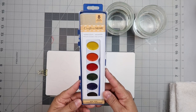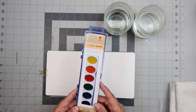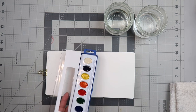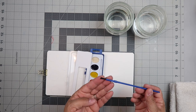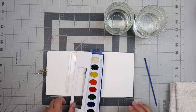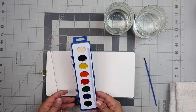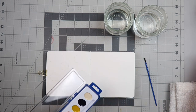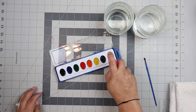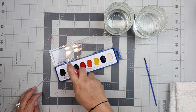Crafter Square is a Dollar Tree brand and I'm going to be trying out their watercolor pen set. It has eight colors and it comes in this plastic container and it's very cheap, flimsy plastic. The brush is totally useless, so we're not even going to use that. I am going to spritz my watercolors to hydrate them, activate them, and get them ready to use.